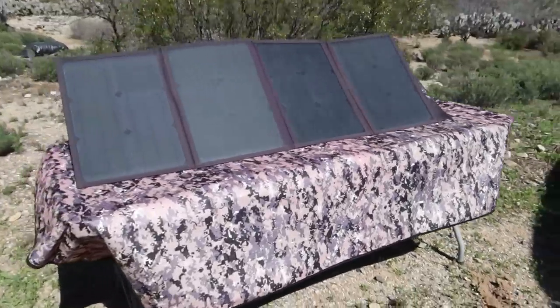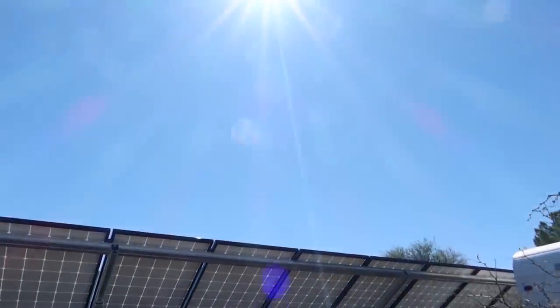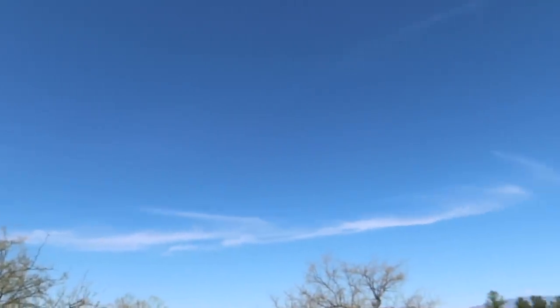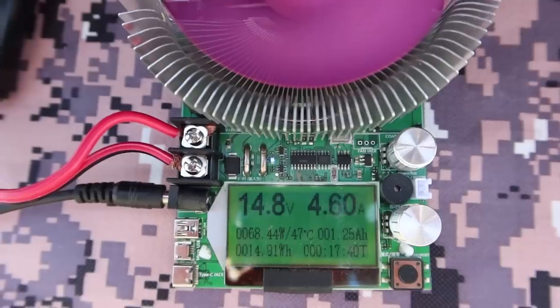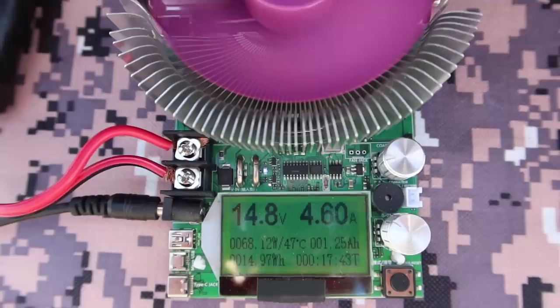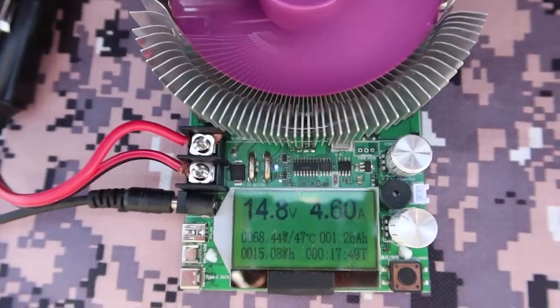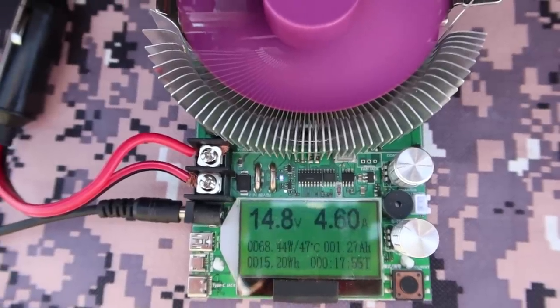Here's how I have the panels set up — they're pointed directly at the sun. You can see the sky conditions: there's a haze affecting solar output and some wispy clouds with a storm rolling in, so these are pretty much average conditions here in Arizona in early March around 1 to 1:30 in the afternoon. I did hit 70 to 72 watts several times, but as the panels heat up they become a little less efficient. I'm pulling 68 watts right now — 4.6 amps at 14.8 volts.